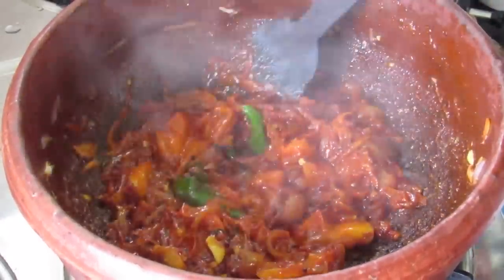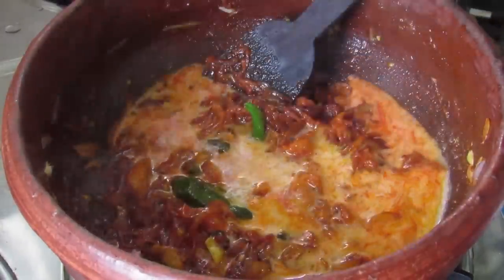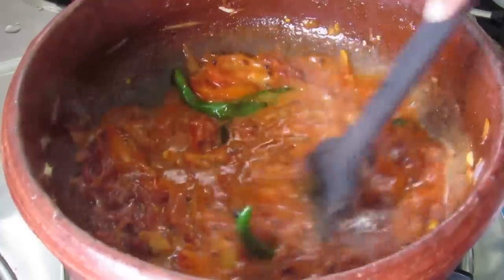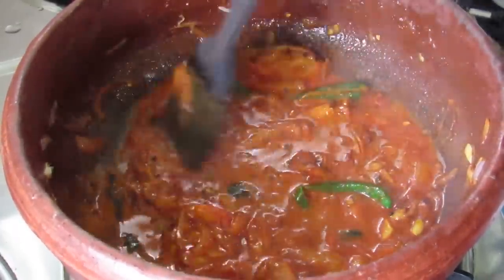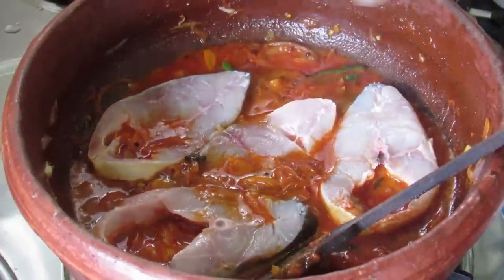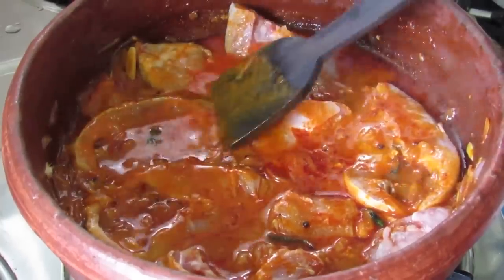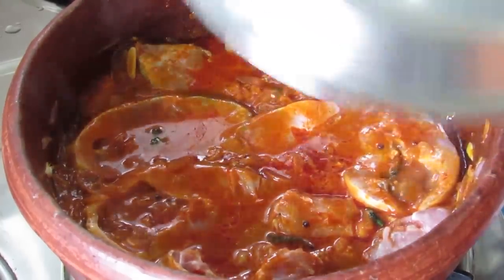Once the tomatoes are cooked, add in half cup of thin coconut milk. Give it a mix, and then add in the fish pieces.